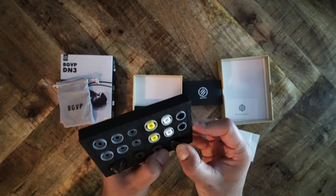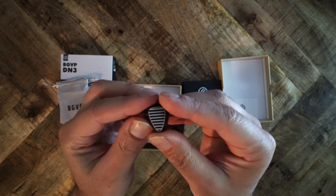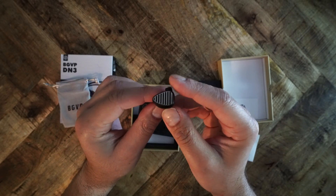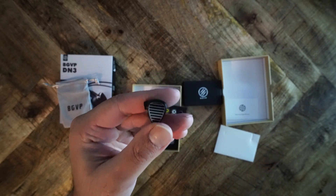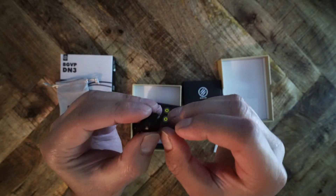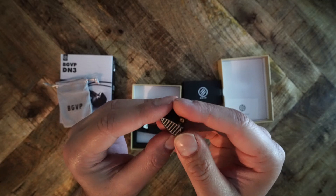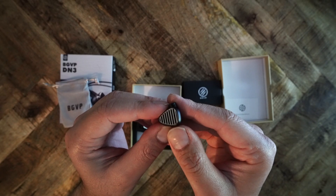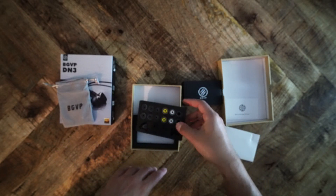The DN3 is robust — it's made of aluminum. There is a grill on the outer shell, but this is not an open back IEM; that grill is just for looks. The DN3 has no sharp edges. While the front of the shell looks like a triangle, the IEM is contoured to sit inside the ear. It comes with a multitude of eartips: six different sets of silicone eartips and one set of foam eartips. You can select between standard 3.5mm, balanced 2.5mm, or 4.4mm terminations when you buy the DN3.